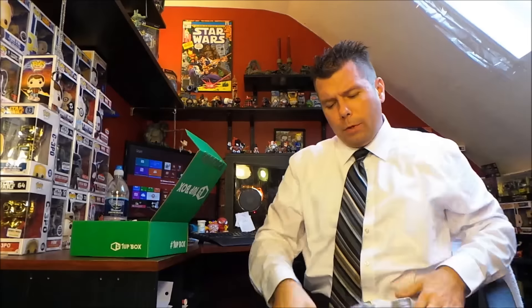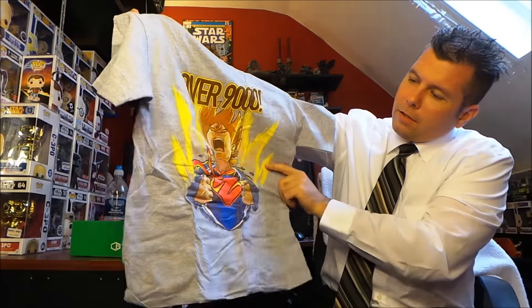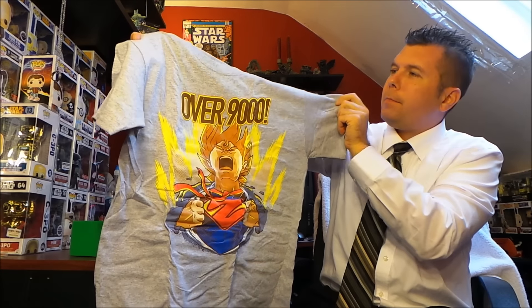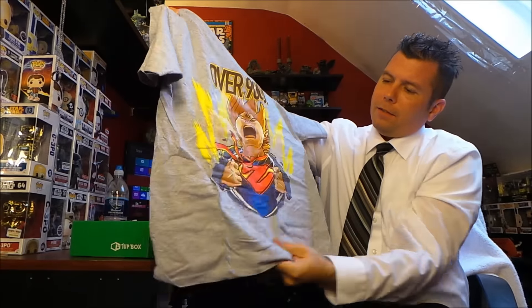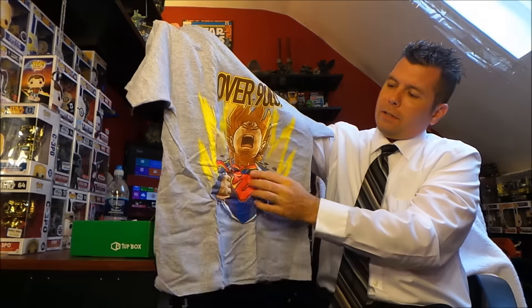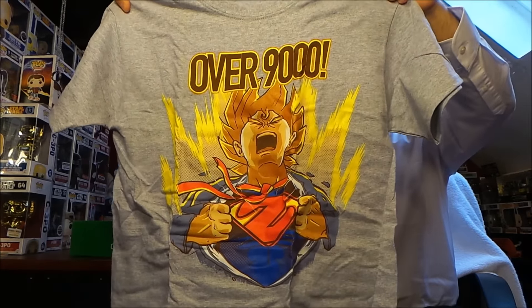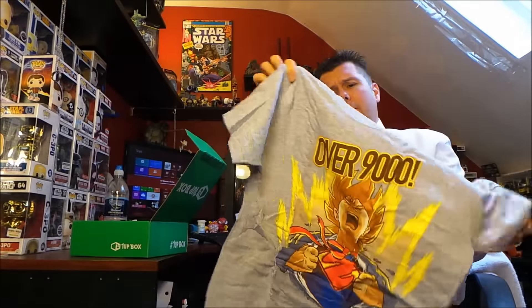For now I'm gonna unbox it myself. So what do we got? We got an 'Over 9000' shirt, which is like a Dragon Ball Z / Superman mashup. The iron-on is really wrinkly, which is a little weird, but the shirt is still pretty cool looking — not my personal taste, but still pretty cool.